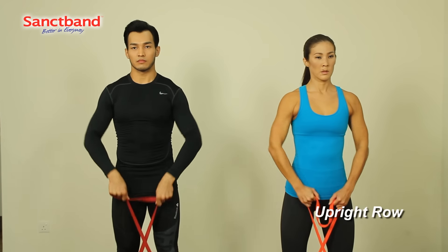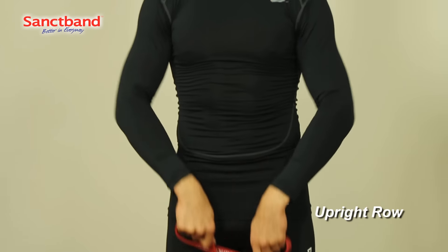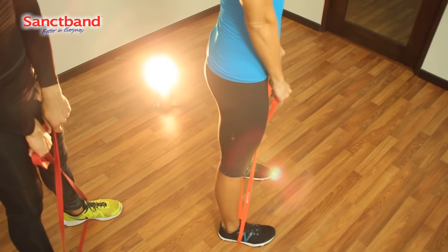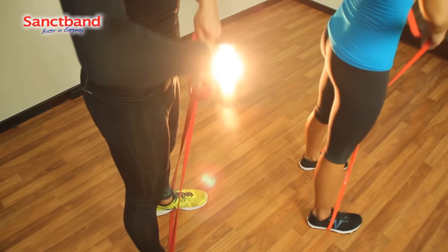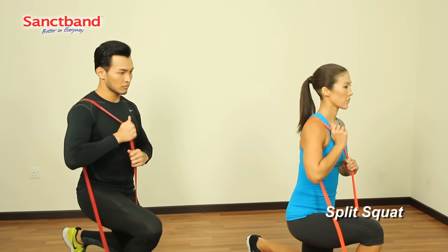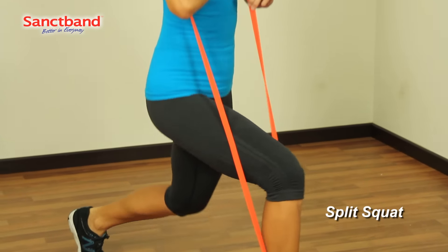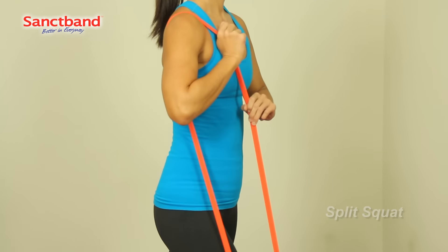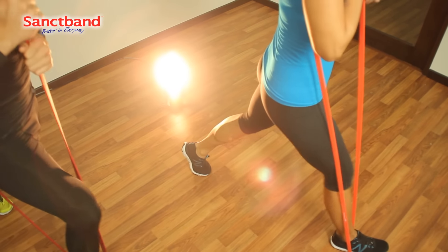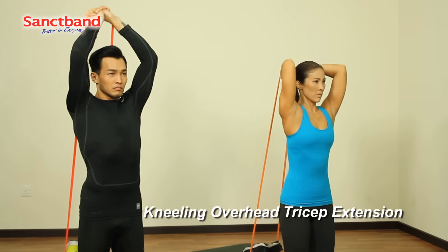Here we see an upright row. A split squat. And as an example of its versatility, a floor-based exercise: a kneeling overhead tricep extension.